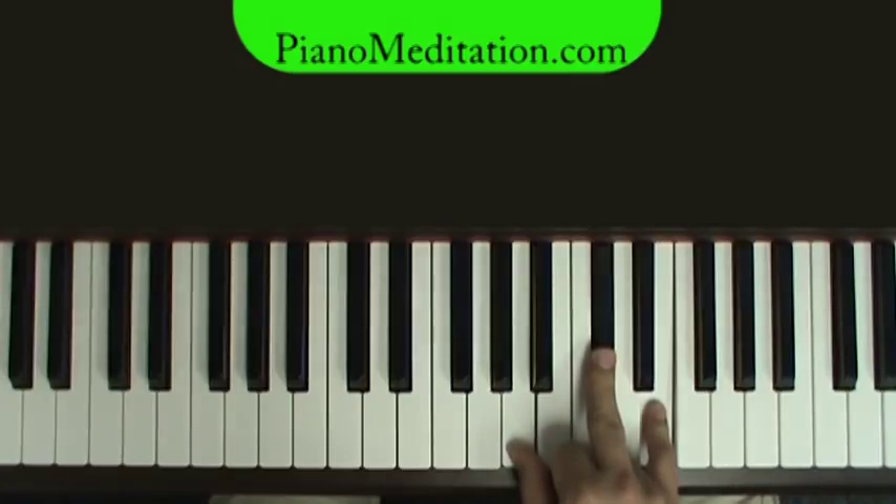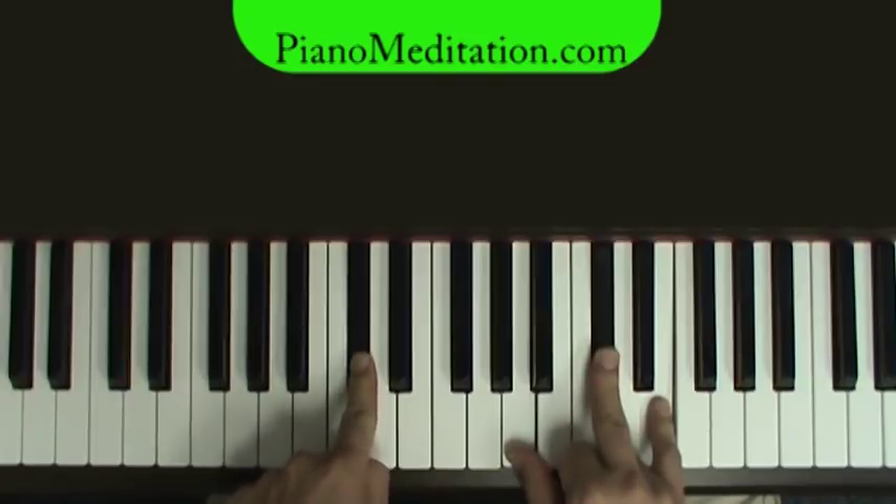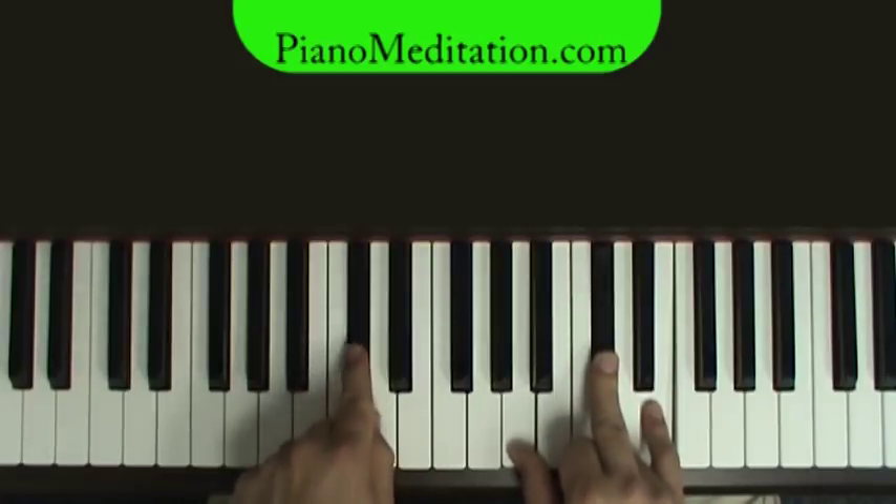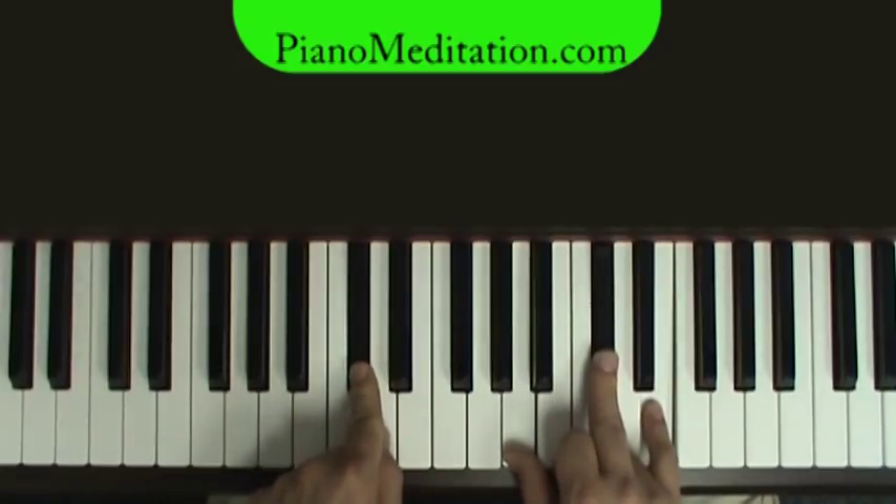In the music it'll say A slash C. All that means is in the right hand you're going to play the A chord, and in the bass you're going to play a C sharp — A over C sharp. And if you're a bass player, you would play C sharp, not an A. Listen to the difference: A in the bass versus C sharp in the bass.